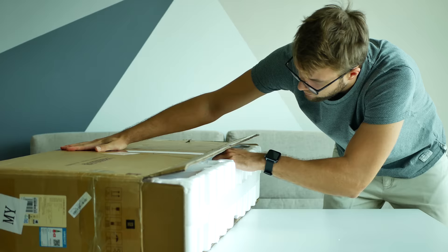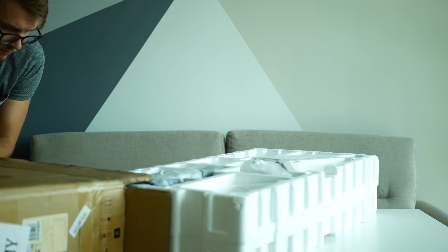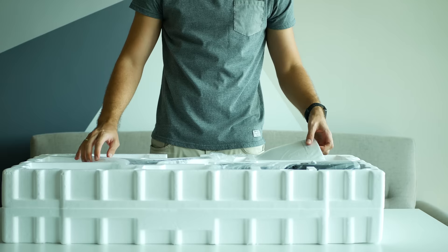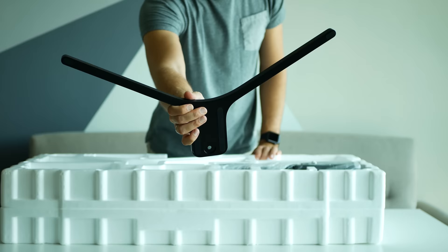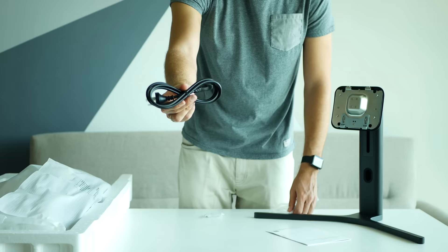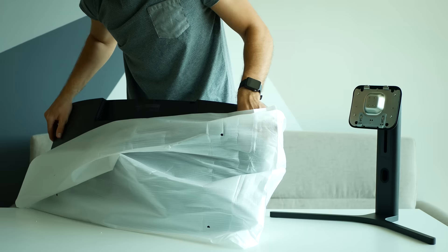To my surprise the Xiaomi Mi Surface monitor comes in a pretty big box, even bigger than the Xiaomi Mi J1C vacuum cleaner. As we get things unboxed we will find a Chinese manual book, some wall hanging screws, a base, bracket, display port cable, power cord and the massive 34-inch display itself.